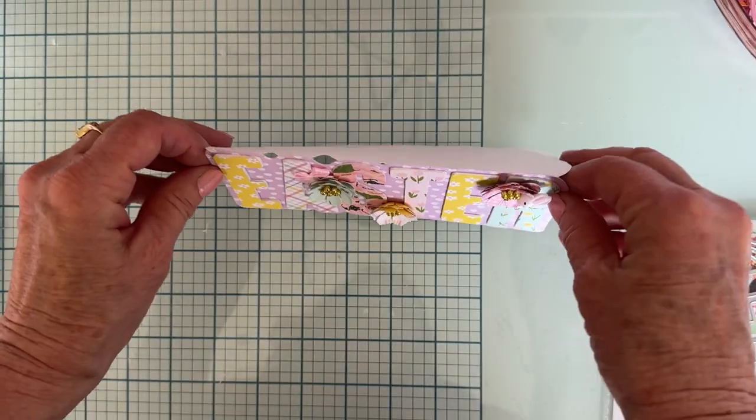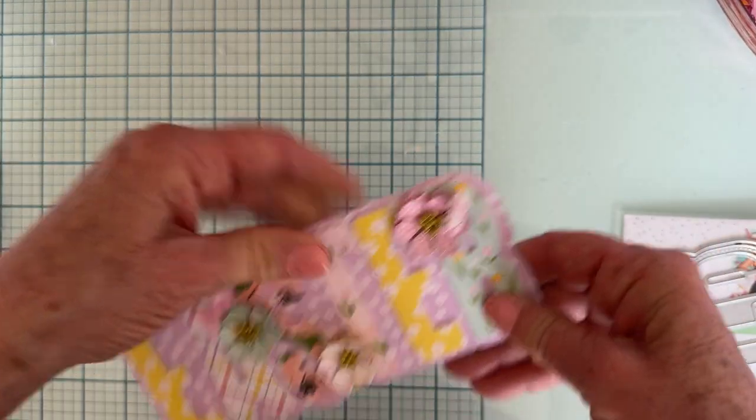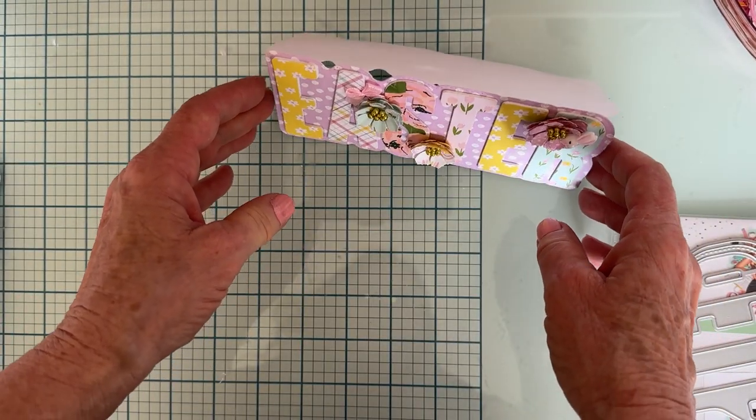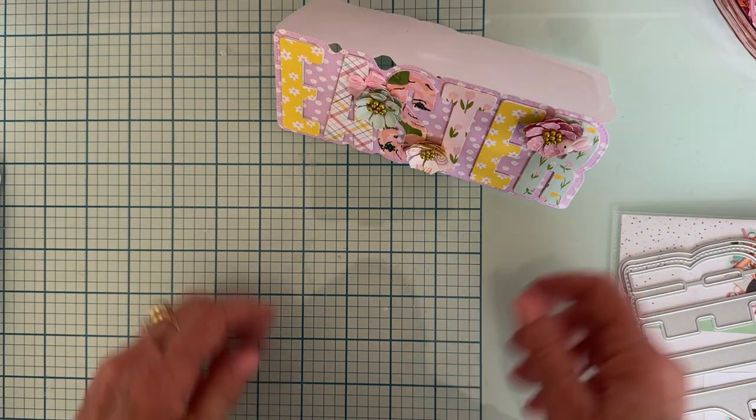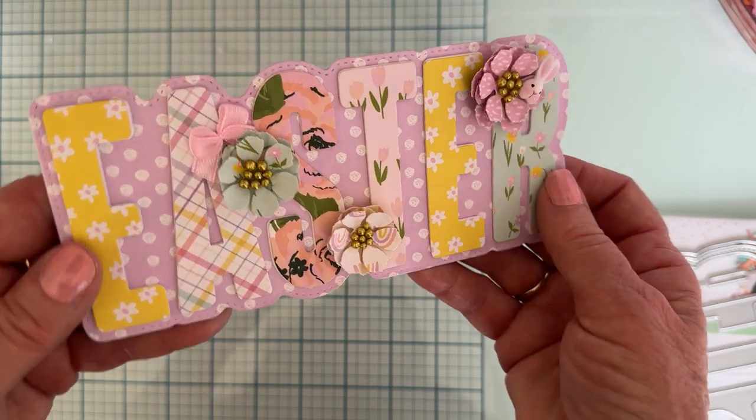I made the card top-folding so she can display it easily. She always displays the cards I send her, so I'm sure she'll put this on a desk somewhere. I think it turned out really beautiful.